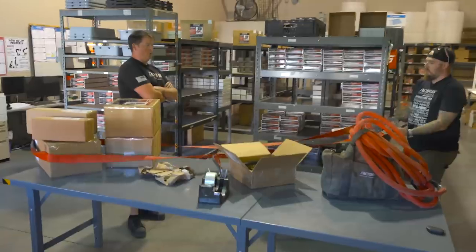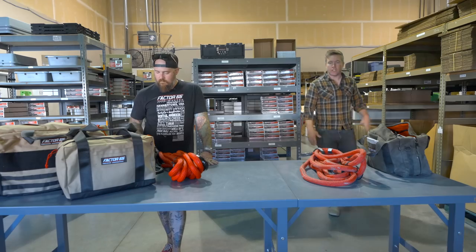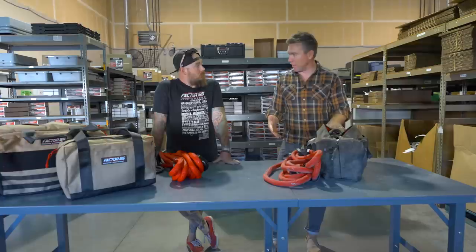If you've ever met Justin, you'll realize he never stops talking about recovery. We're about to shoot a video and I walk in and this is what he's doing right now. Justin, the last time I was here I got this stuff from you and I really want to continue our conversation from last time — it's been a year.